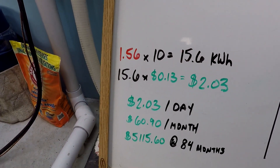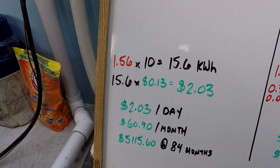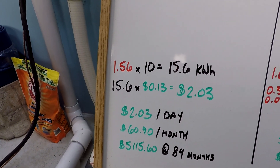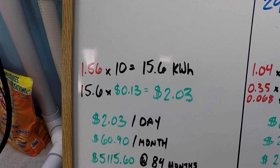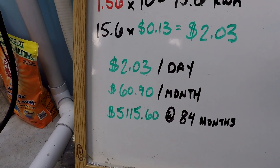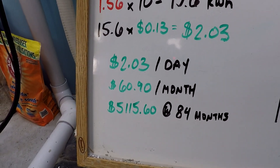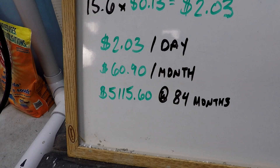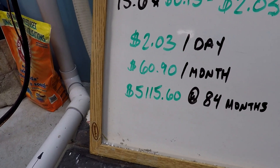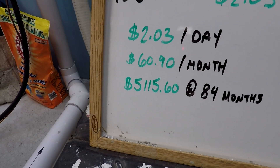At 1.56 kilowatts per hour, after 10 hours, that's 15.6 kilowatt hours. The nationwide average is 13 cents per kilowatt hour, so using that average, that's $2.03 per day. After a month or 30 days, that's $60.90. If we extrapolate this out over a reasonable service life expectation of 84 months, the total cost to operate this pump to keep this pool clean at 60,000 gallons a day is $5,115.60.